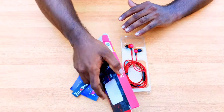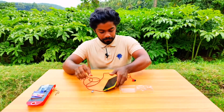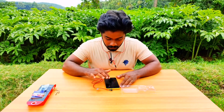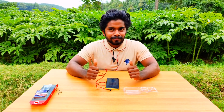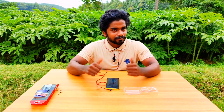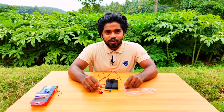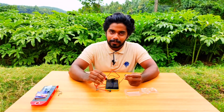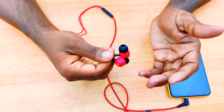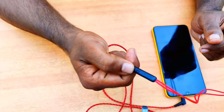Now let's take a look at sound quality. This is the brand new speaker. This is a metal construction. This is the quality of the company.